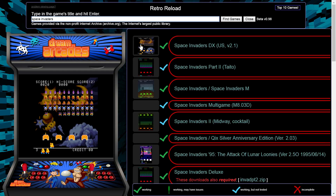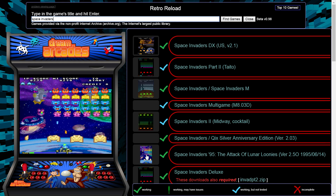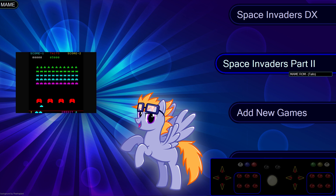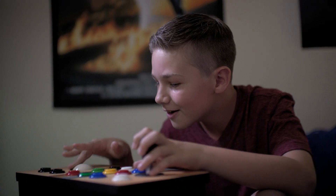And with Dream Arcade's exclusive retro reload software, it's simple to add your favorite games from almost any console. Dream Arcade's open platform enables advanced users to add emulators, create custom themes, and share games with friends. Yet it's simple enough for kids to play.